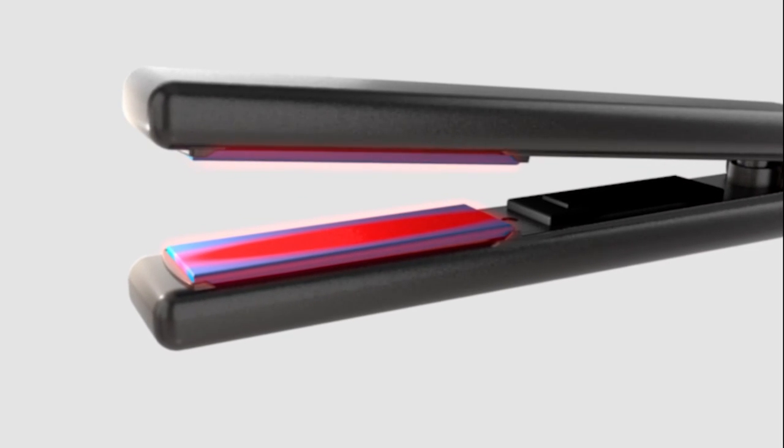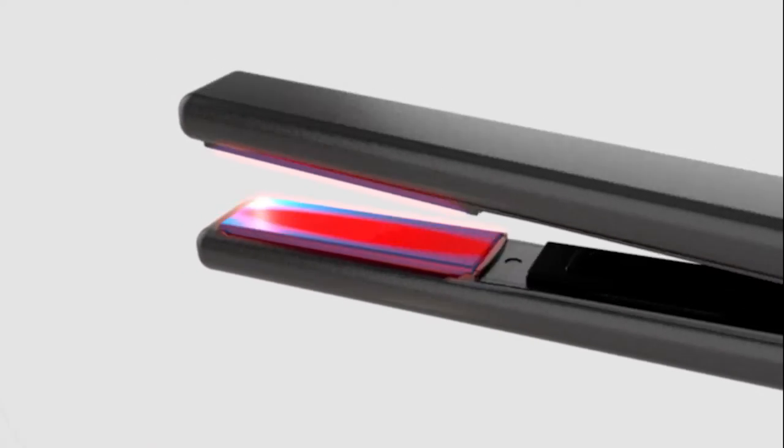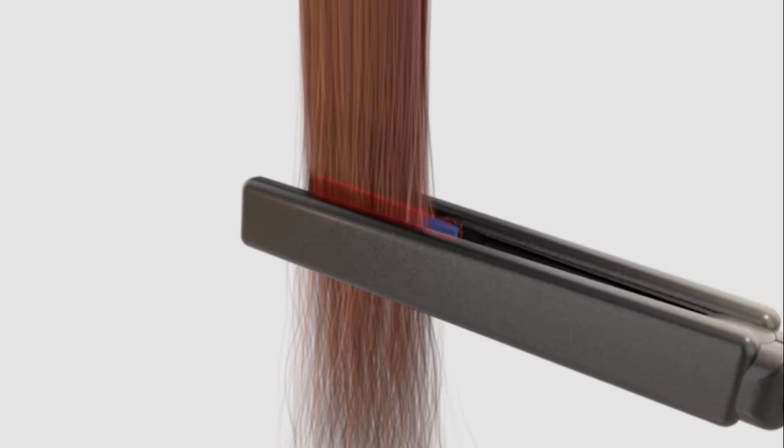Regular styling irons have small aluminum heaters at the center of the plate, generating inconsistent heat and even cold spots on the surface, resulting in poor performance and certain damage to the hair.